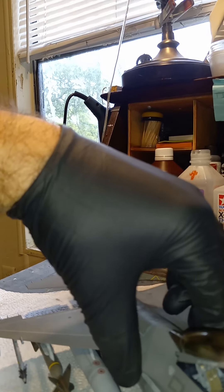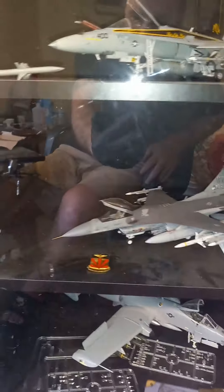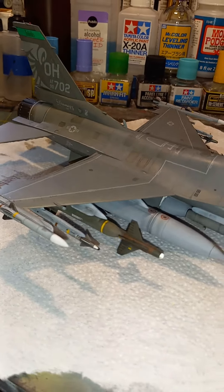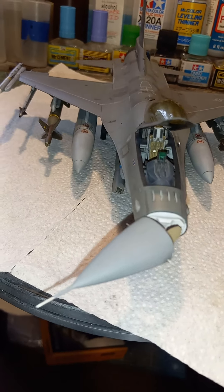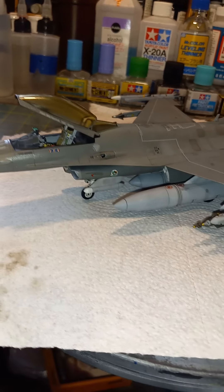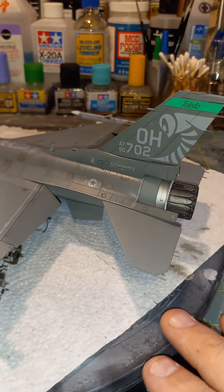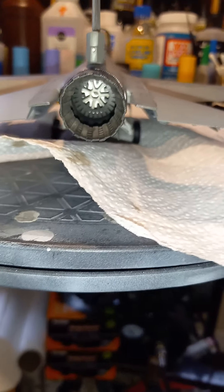I would highly recommend this kit if you're looking for an F-16 to build. It's up there with the Tamiya kit — the CJ Block 50 — as far as detail and fit go. Those are relatively affordable; I think they're about $48–$50 delivered, and you can get it off Amazon. We'll be getting into something new pretty soon, so look out for those videos. Here she is — the Falcon!